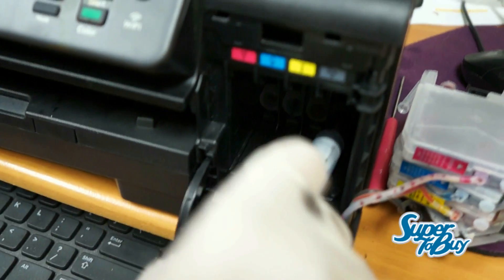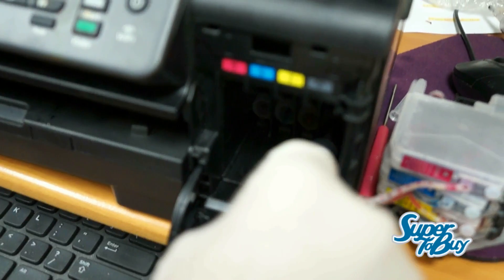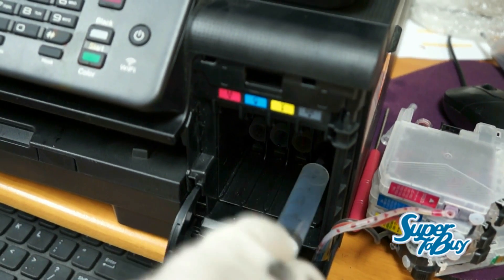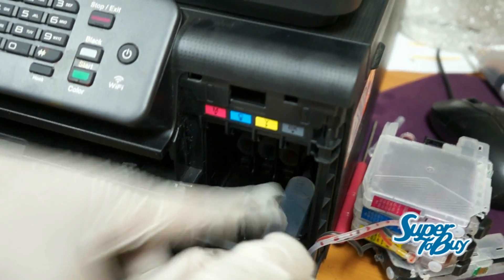I got it in there. First thing you want to do — if there are any potential clogs inside of the printhead, then just simply pull back on the syringe. Right now there's no clogs on my printer, but the first time I did it, there was a bunch of ink that came out.